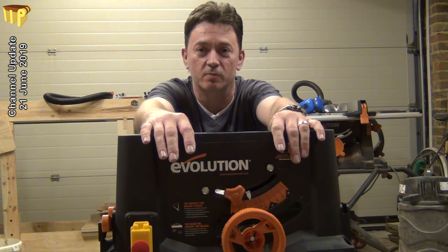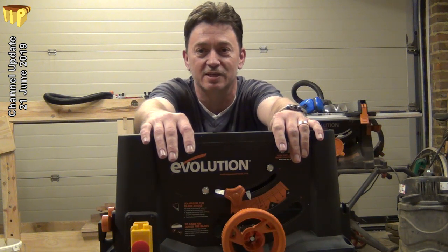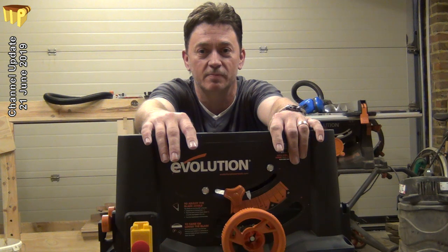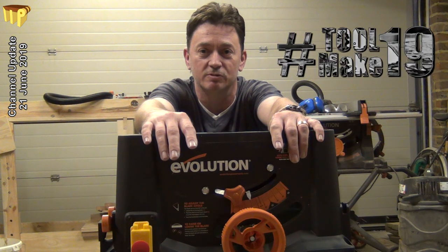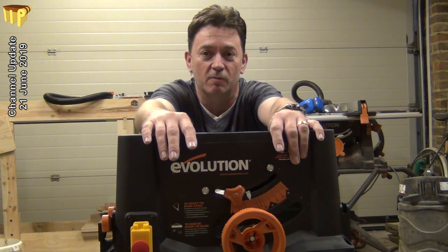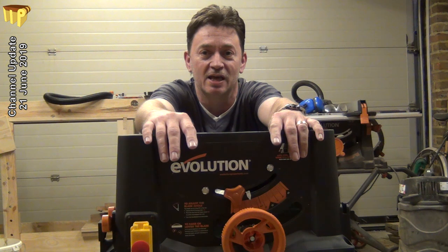In my last update, I was having a little problem with the Evolution table saw they sent me to review. They did offer to send me a replacement, but seeing as I was interested in seeing what was inside the machine and what exactly had gone wrong, they've sent me the spare part they think is the problem. So it's time to get in the machine, swap that out, and see how it works.